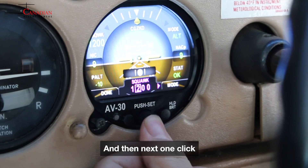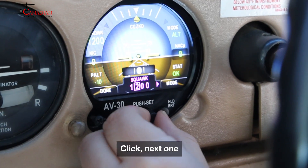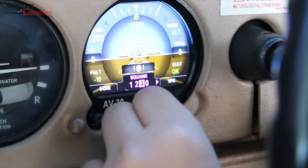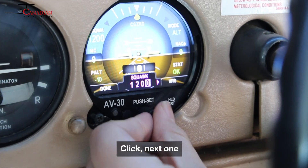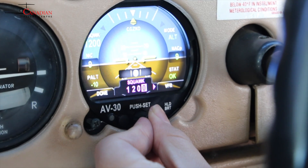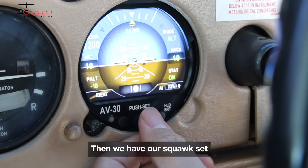Then for the next one, click — we can switch around — click, next one, click, next one, click afterwards, press done. And we have our squawk set.